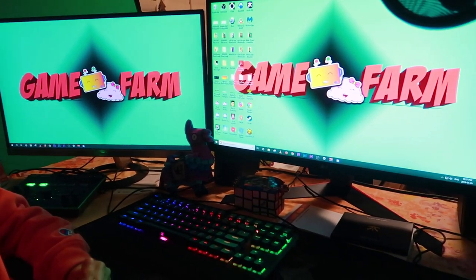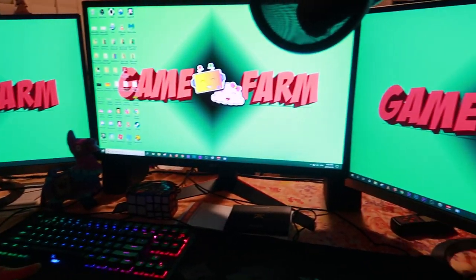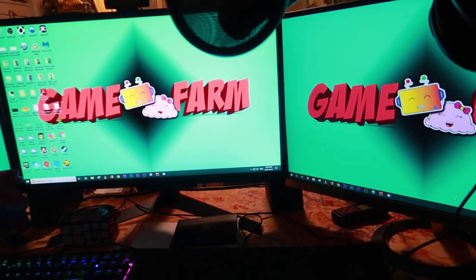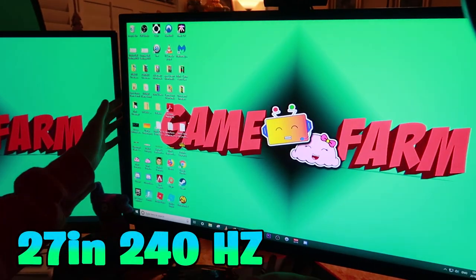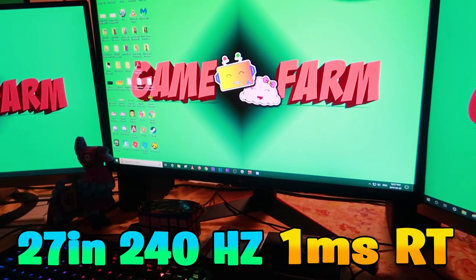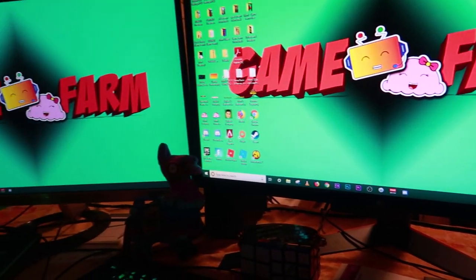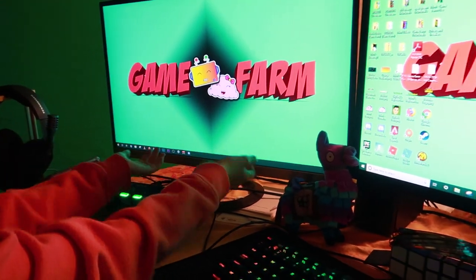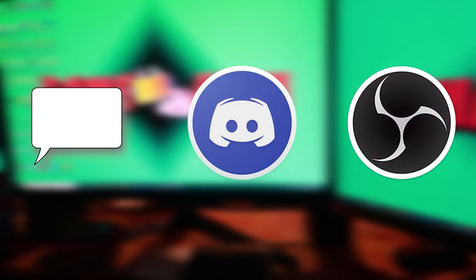Now that we're finished talking about the computer stuff, let's talk about the peripherals. In order to achieve the best gaming experience possible, I have a 27-inch, 240Hz LG gaming monitor with a 1ms response time. This is supplemented by two 27-inch ASUS monitors, which help me keep track of chat, Discord, and OBS while streaming.